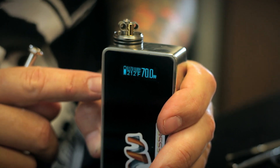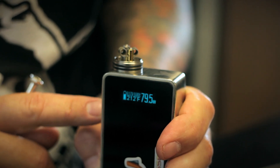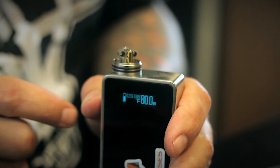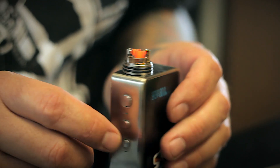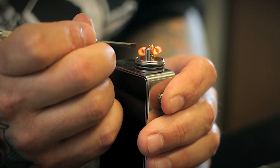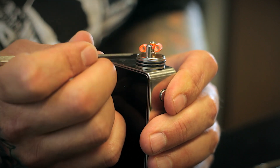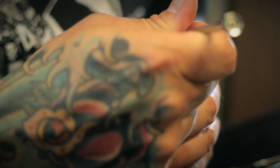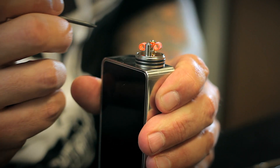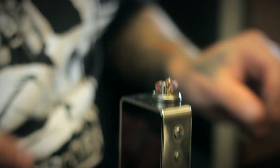You can just see that hot spot disappearing. Now you can turn up the wattage once you've got the hot spots worked out of it — turn it up to 80 watts. Just want to make sure both coils are glowing pretty evenly; otherwise one coil is going to burn off the juice quicker than the other and that makes for some pretty interesting hits later.